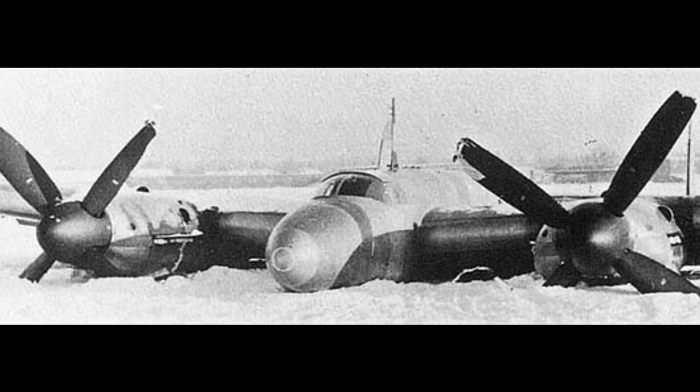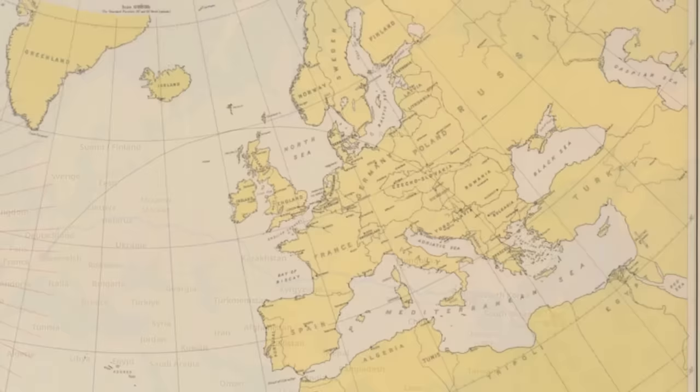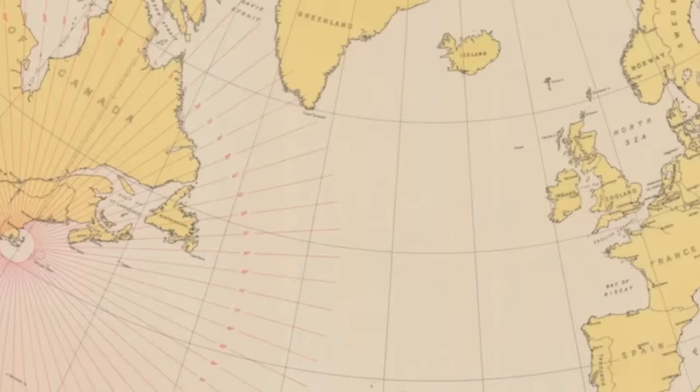So, why did we even talk about this aircraft that never went into production, didn't really have an operational history, or even any surviving aircraft examples? Because what came from the Me 261 was the knowledge that great range could possibly be achieved. And with great range, and the right aircraft, and the will, the United States itself could possibly be bombed by the Luftwaffe.